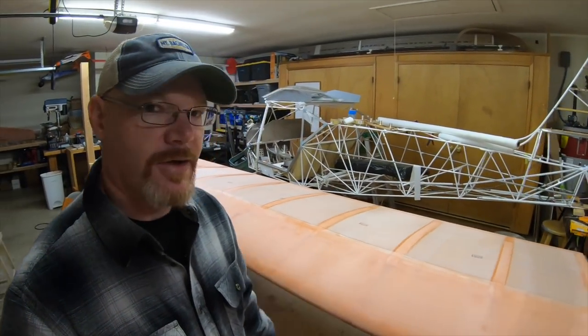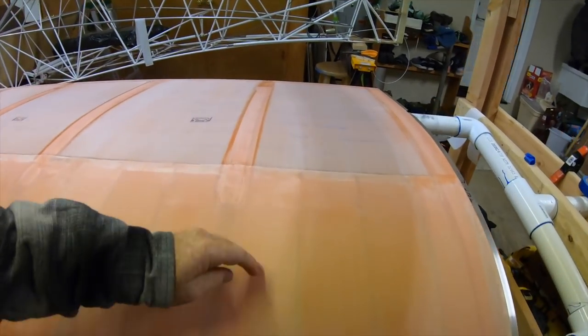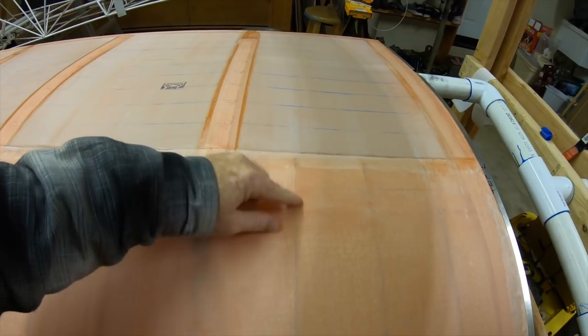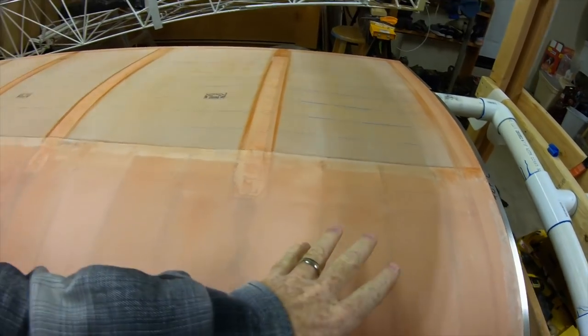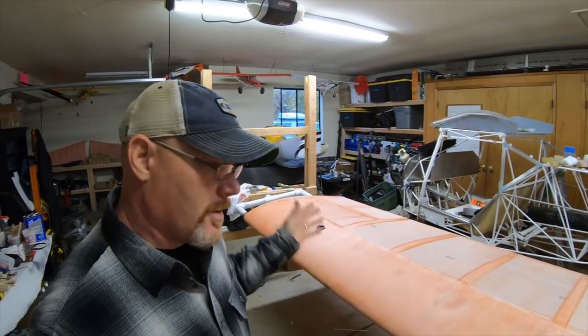I brought it all the way back to the back of the composite edge, right here, and then brought it another four inches to the back of the false rib — so I didn't have to do the false rib one-inch strips right there either. One really clean, nice leading edge. I'm very excited about that and it's done. So on to the next — I'm going to put the other wing in. I won't video that because it's the same thing.